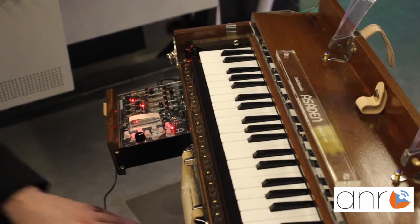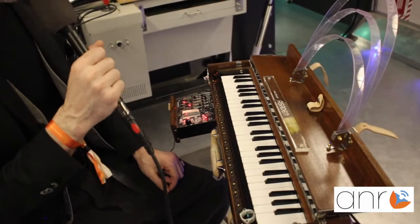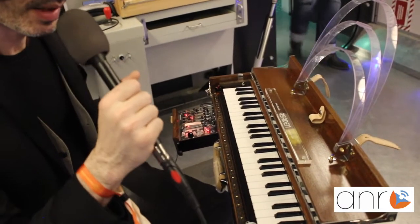Then we have another feature which is very unique and exclusive for this instrument, which is the lateral vibrato — that's the key word. I'm going to show you now.